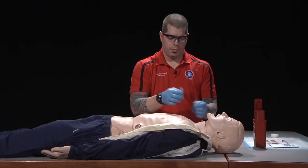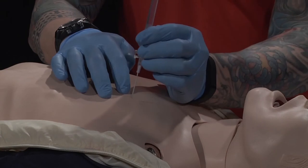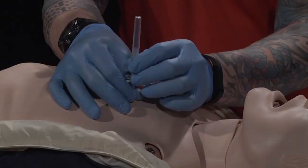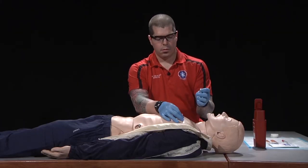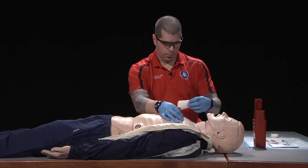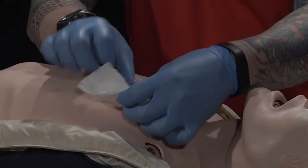Reconfirm the site, insert the catheter vertically over the top of the rib, listen for a rush of air, remove the needle, leaving the catheter in place, and immediately dispose of the sharps. Secure the hub with 4x4s and tape.